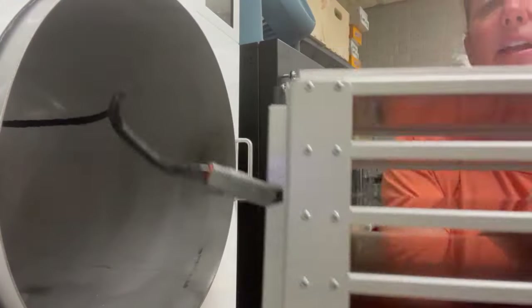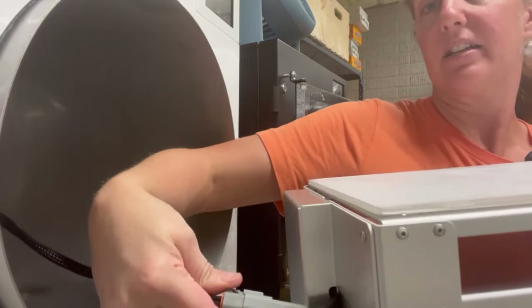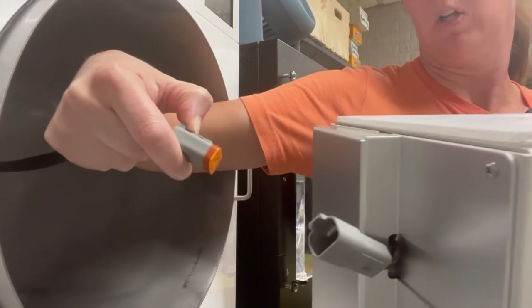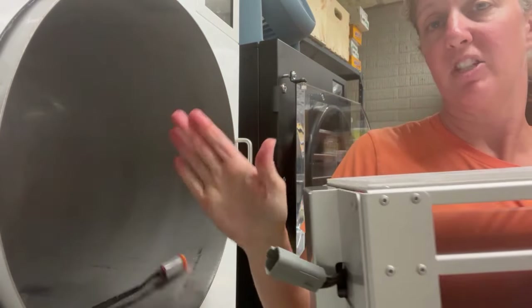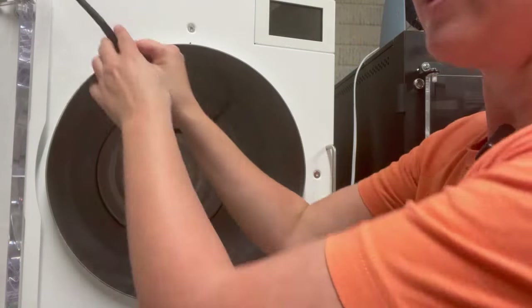When you're removing your rack, you'll pull it out and on the back is this pigtail. It's got this little button here that you're gonna push down and pull out, and then I'm just gonna set my rack on a table so we can clean the drum.